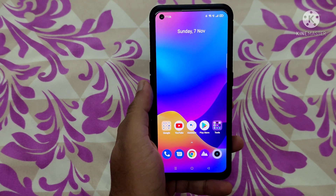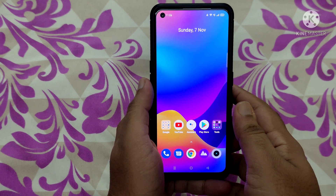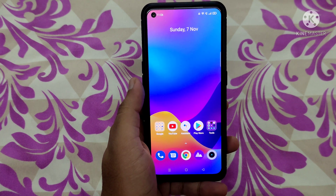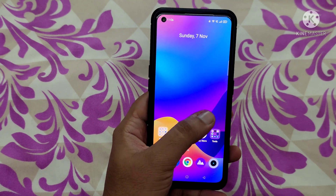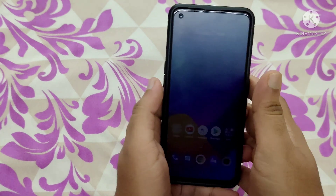Hi friends, welcome back to my channel. In this video I'm going to tell you how to root the Realme X7 Max, because many users wanted to root it to enjoy all the features. So mainly the prerequisites for rooting the Realme X7 Max are covered here.